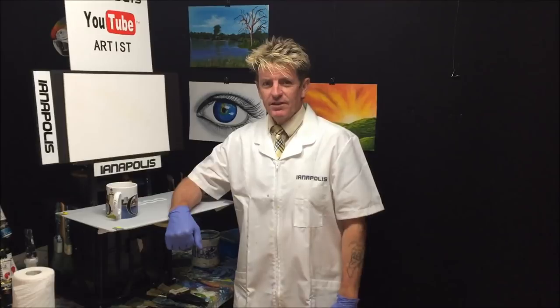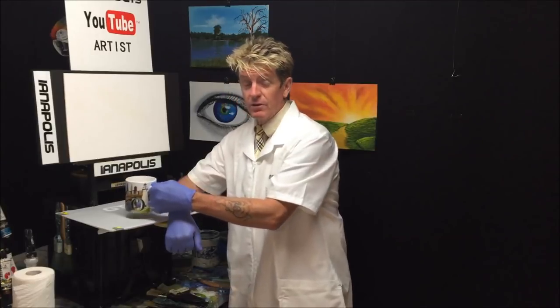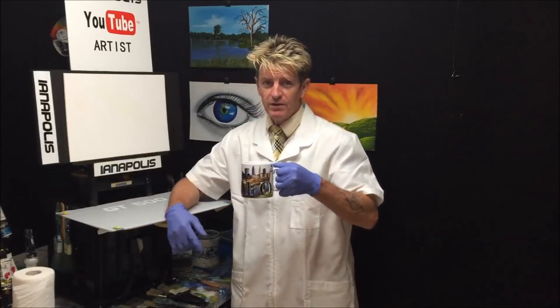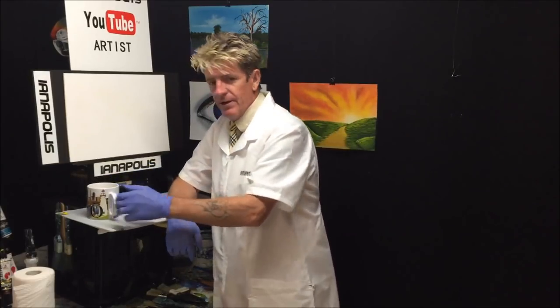G'day, how you all going out there? This is Ian Harris from Australia, aka Ianapolis, your acrylic guru. This evening I'm filming at evening time and I've got my cold coffee going.